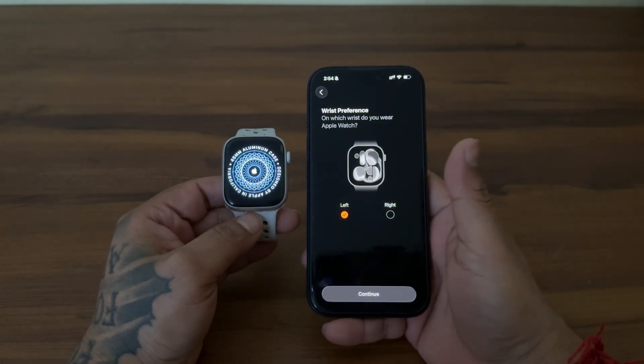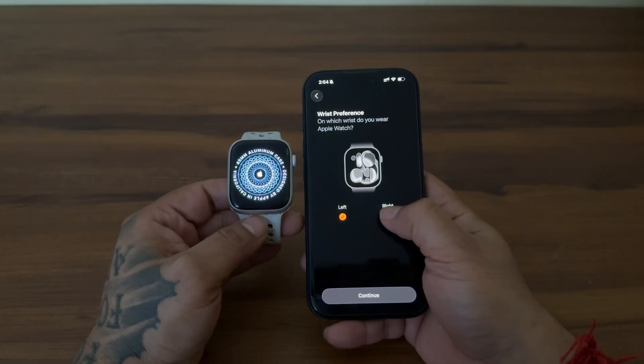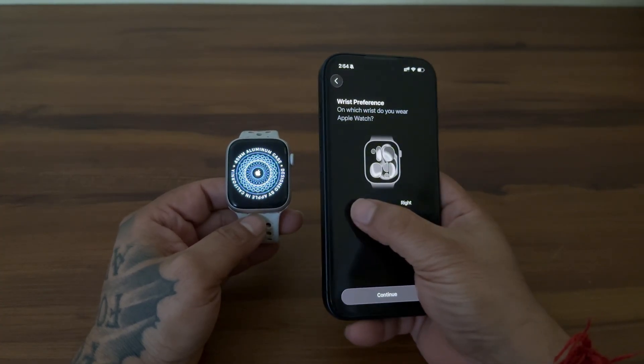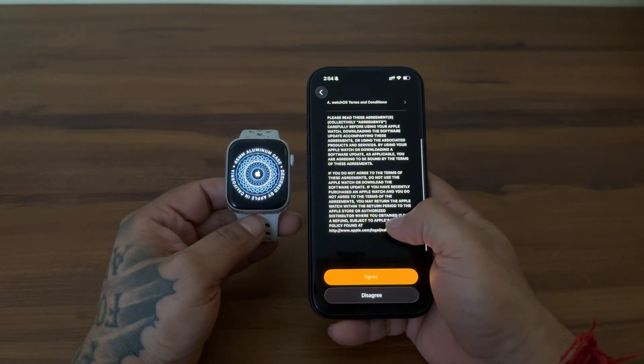On this screen, select your wrist preference — that means on which wrist you want to wear the Apple Watch. I will go with left and then continue. Note: if you pair the watch after wearing it on the wrist, this screen will not appear. On the next screen, read the terms and select Agree.